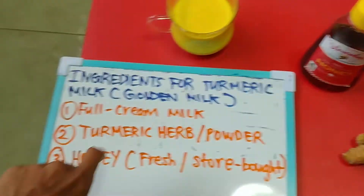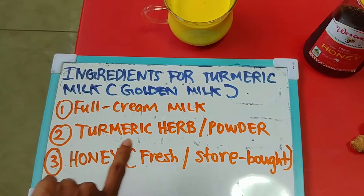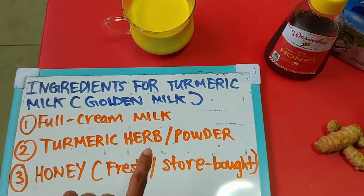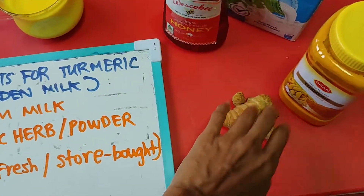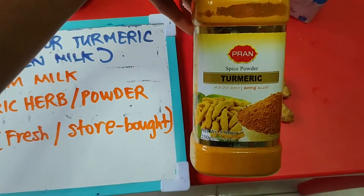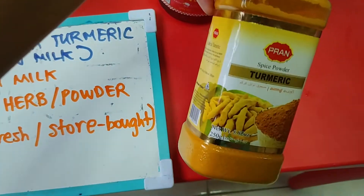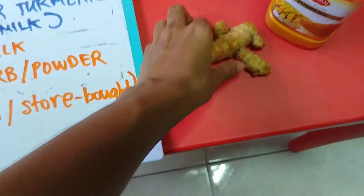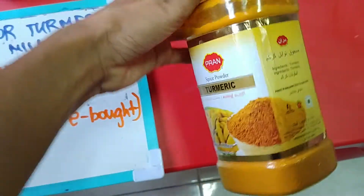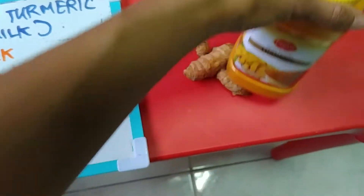For number two, I'm using turmeric powder, though you can use the turmeric herb as well. As you can see from the picture, this is the herb in its natural form, and then they make it into a powder form — so it looks like this.